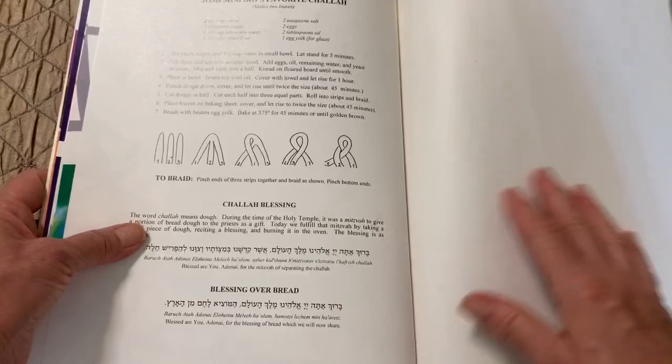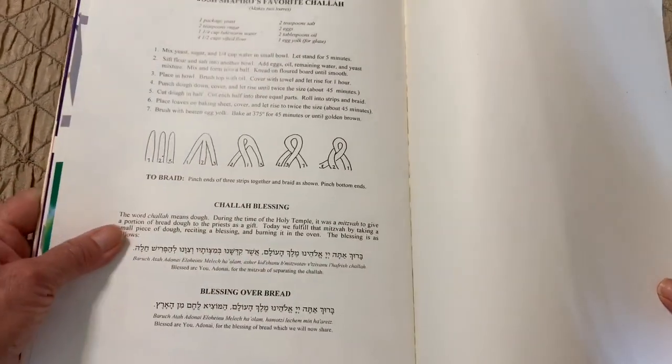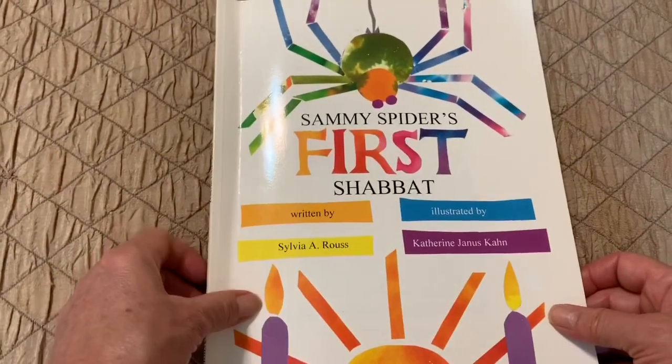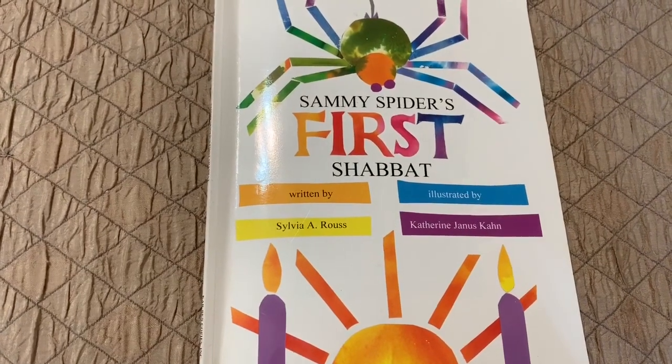The end. So not only did Sammy learn how to braid just like the challah, but he also learned that on Shabbat we rest. Bye everyone!